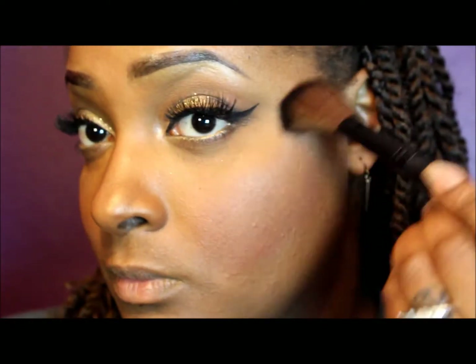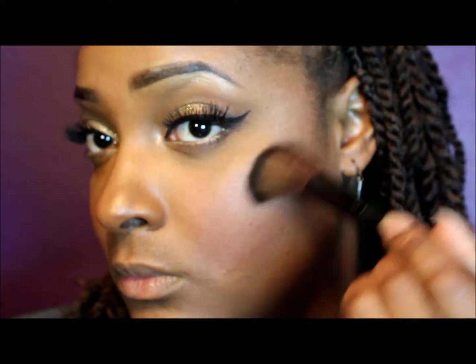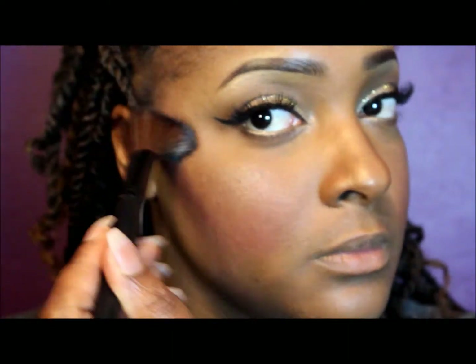Now I'm taking my Wet n Wild shimmer palette — I'm not sure what number it is but it's from the Fergie collection — and my ELF setting spray, and I'm applying that as a highlight to the upper part of my cheeks. I'm also putting it on the bridge of my nose, forehead area, chin, and cupid's bow.